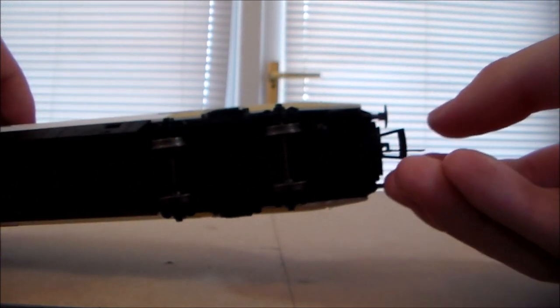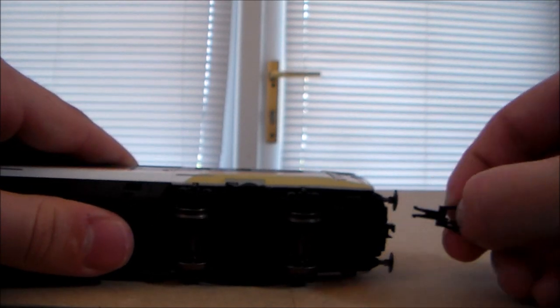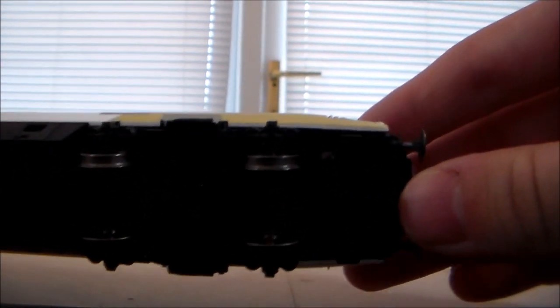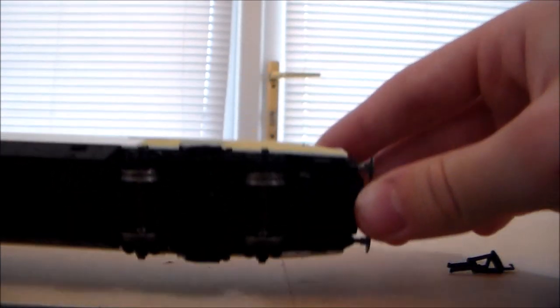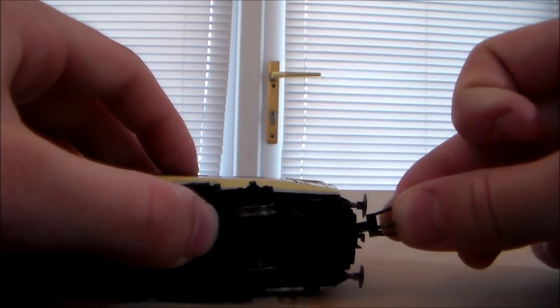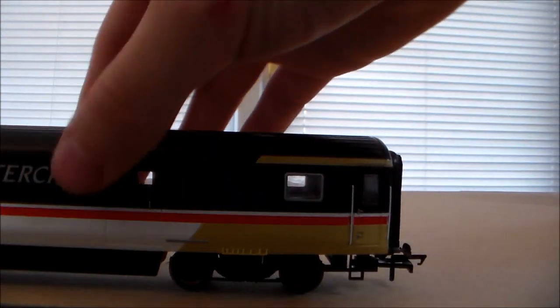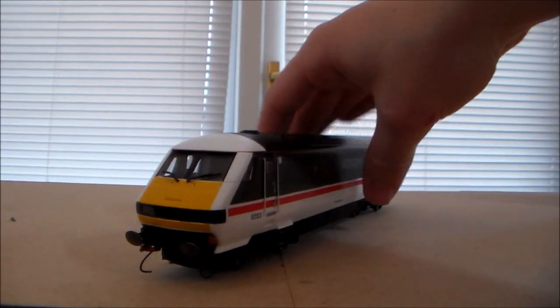We have a fake knuckle coupler just there. An interesting thing about this unit is we do have a NEM 362 coupling, so if I gently lay the unit down we can take that out — now we can put any coupling we want in there. I'll have to keep a small tension lock coupling in there, possibly replaced with a larger one with a NEM 362 standard plug, because the Mark IV coaches I have still come equipped with the large tension locks shipped with them quite a long time ago.